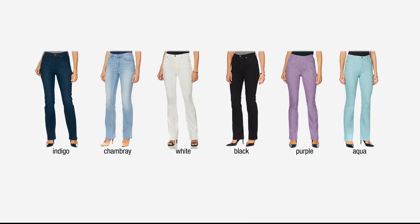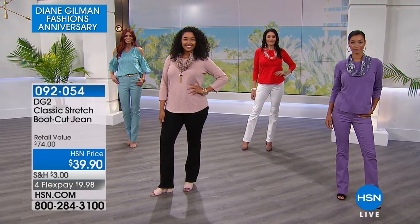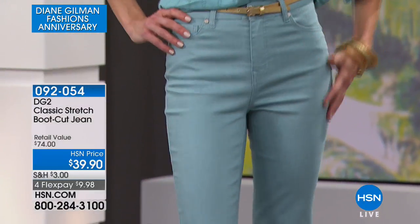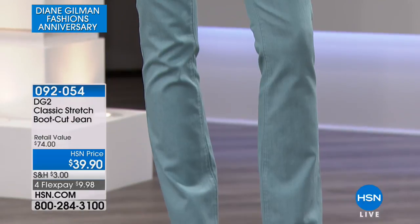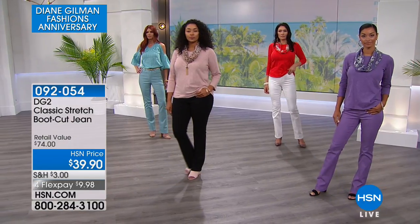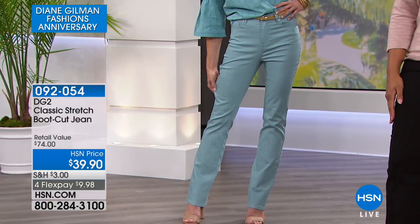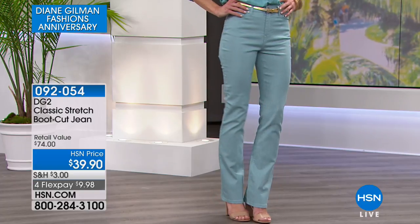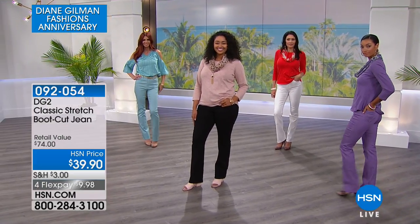Nine million pairs of jeans sold. It started with a boot cut — started with classic. Here's what's so cool about DG2. There's even more stretch now. As Diane's experience with the fabrics evolved, so did the classic. It is the advanced technology that we've come to adore and love.